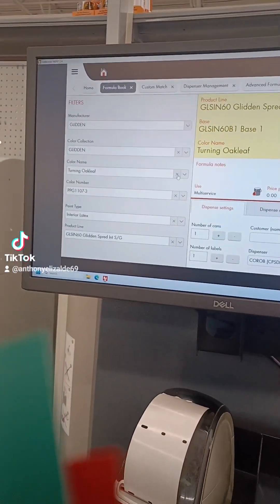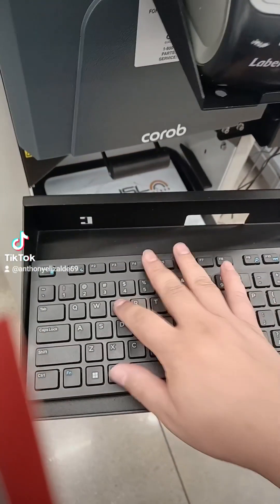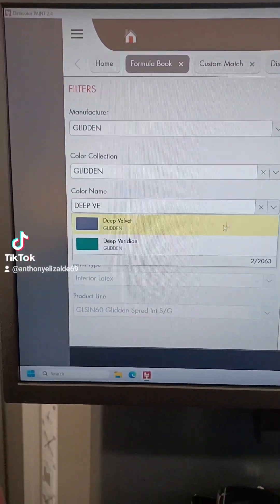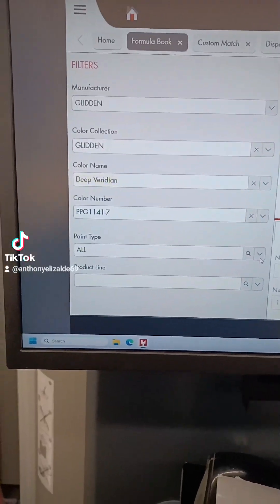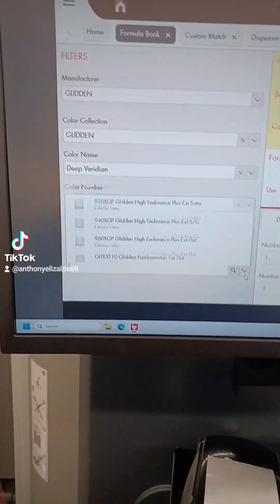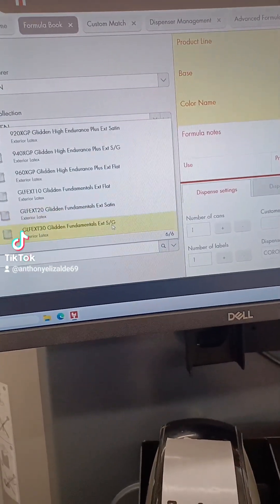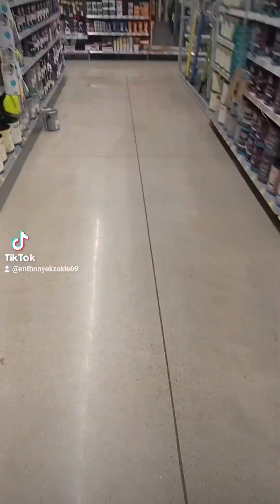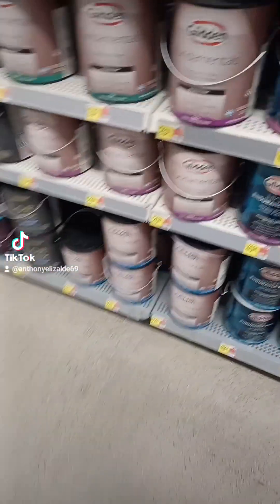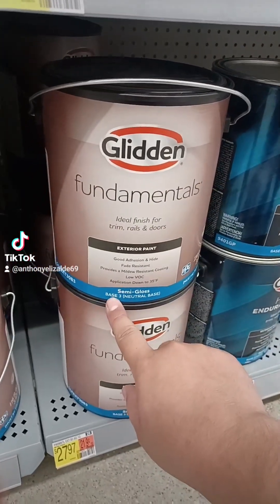Color name: glitter. Color name — deep bedroom. There it is, boom. Same number. Paint type: exterior. Product line, we're gonna do summer gloss, and it says base three. Come over here — you get the glitter, look for the base, base three.